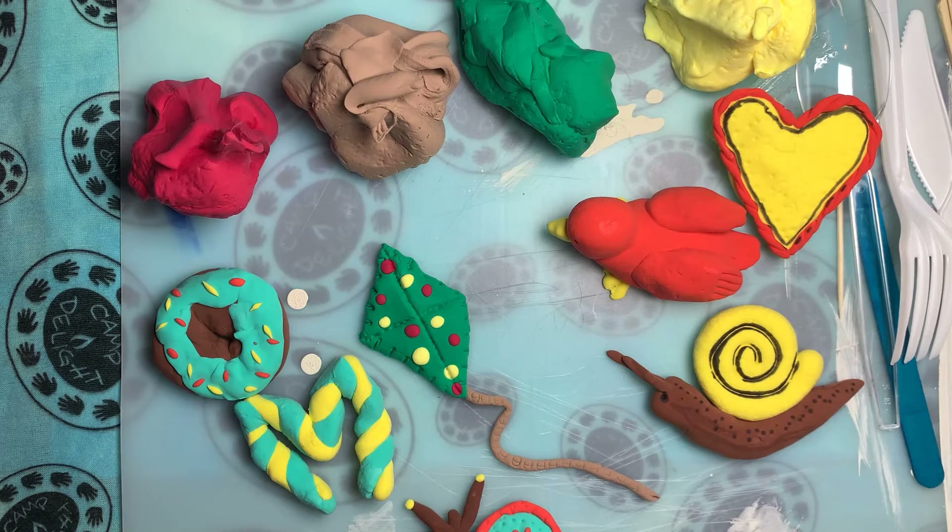You can make things like flowers or cars, different animals, you can make up a monster, you can make a handprint if you wanted to, a plant, planets — anything that you can come up with.